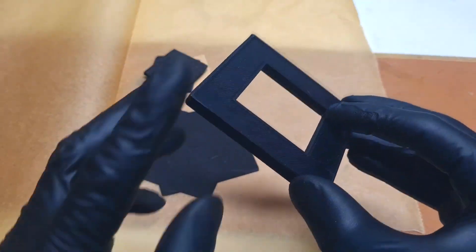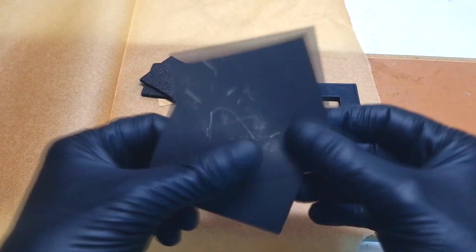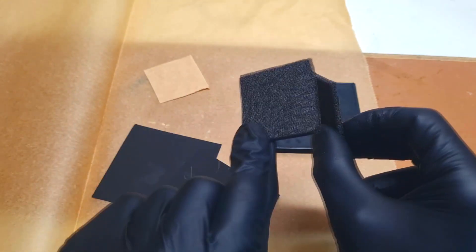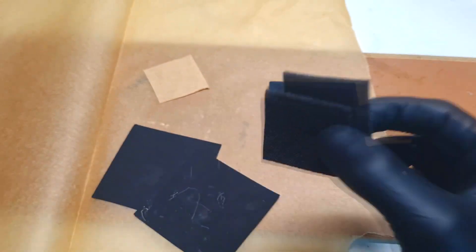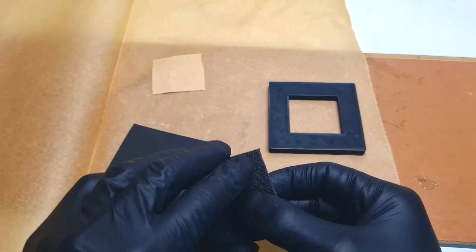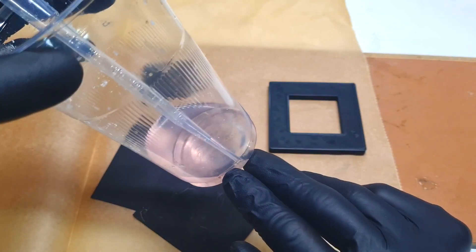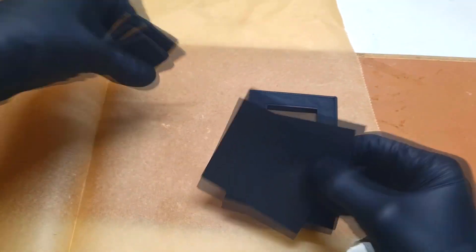Here I have my 3D printed housing for the cell, along with the other materials needed: two pieces of conductive HDPE which will be the current collectors, two pieces of graphite felt — one for the positive side and one for the negative side — separated by a filter paper separator. The electrolyte I will use is one mole of manganese sulfate and one mole of sodium sulfate.